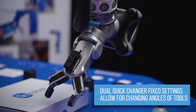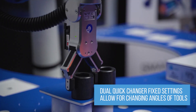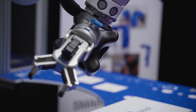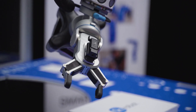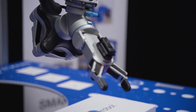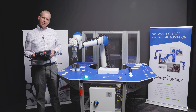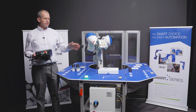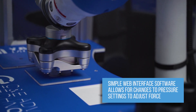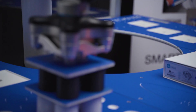The quick changers also have fixed settings that allow you to change the angle of the grippers — it's a 30-degree increment for the RG2 that can switch back and forth. With the VG10, it's sectioned into channels A and B, so you can run one half independently of the other half. You also have settings in their simple web interface software that let you vary the amount of pressure and vacuum force you're using.